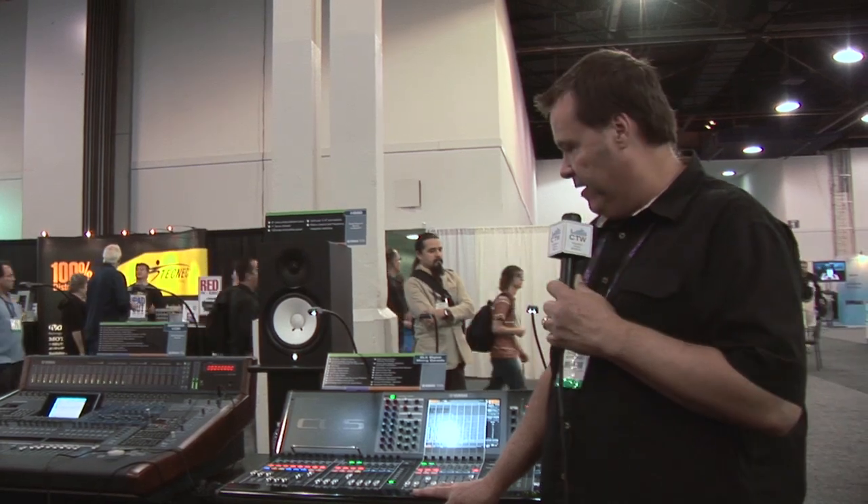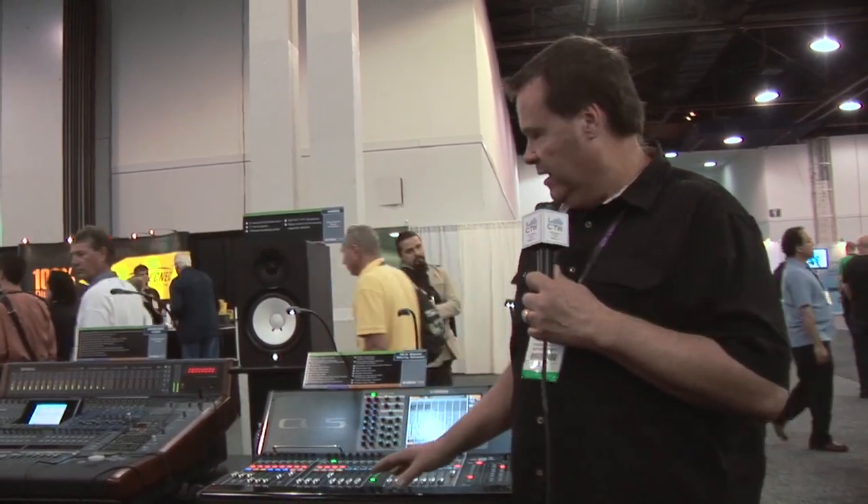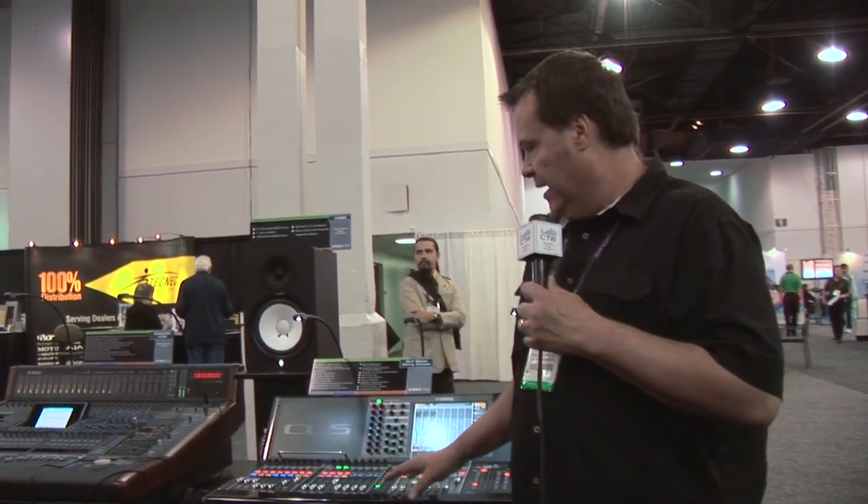Thanks a lot, Kevin. As you can see, there's been a lot of buzz about these consoles and they are really cool — very sturdy, a nice work surface. These are definitely worth checking out whether you're a Yamaha house or not. There's a lot of stuff packed into these consoles, so make sure you get on Yamaha's website or contact your system integrator.